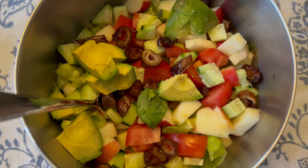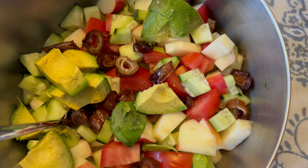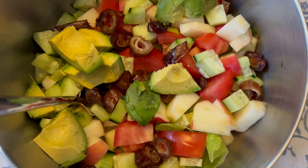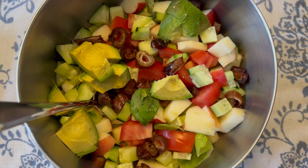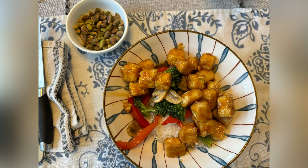My second meal of the day was at 5:30 p.m. I started with a big salad — it had mixed greens, avocado, an apple, a cucumber, dates, and a tomato. Then just after the salad, I had a homemade veggie stir-fry with tofu — a teriyaki veggie stir-fry with tofu over rice. I had two bowls of that. I also had pistachios, and then rounded it out with a half an apple and a little bit of dark chocolate.